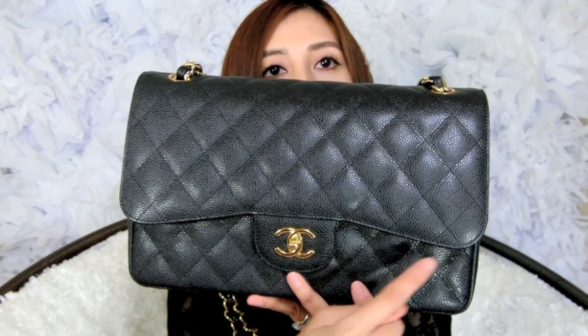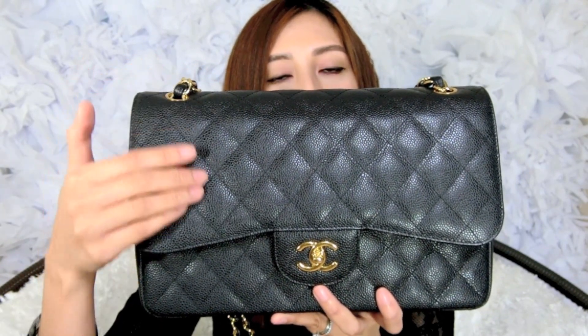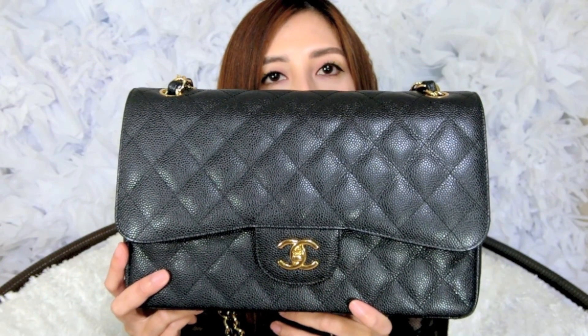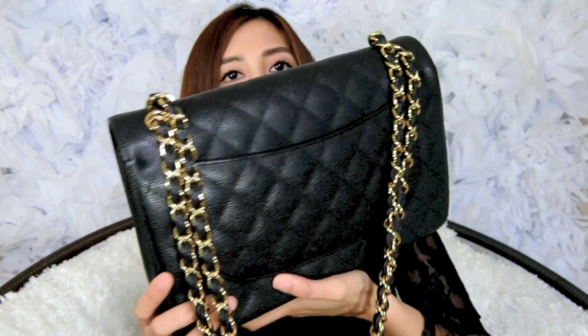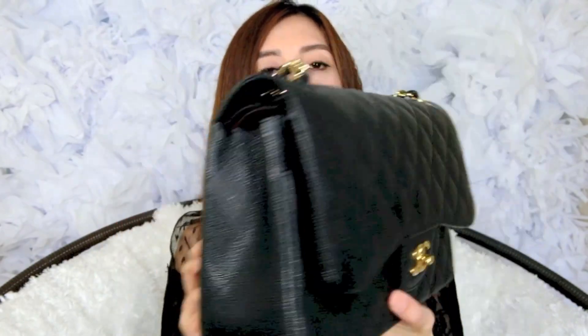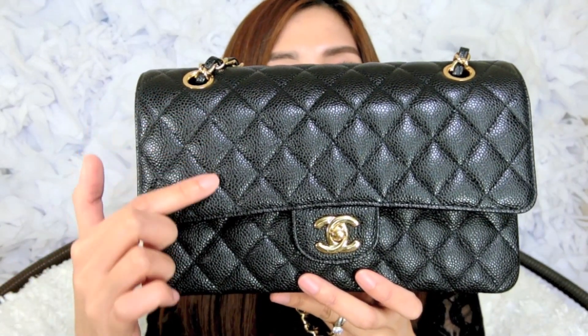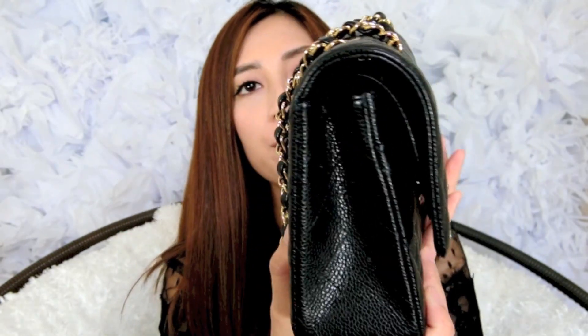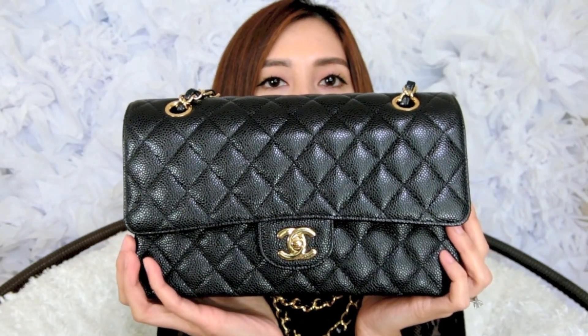Let's go over the dimensions of both handbags. The Chanel Jumbo double flap is around 11.8 inches wide, 7.9 inches in height, and 3.9 inches in depth. For the Medium flap, it is 10 inches wide, around 6.3 inches high, and around 3 inches in depth.